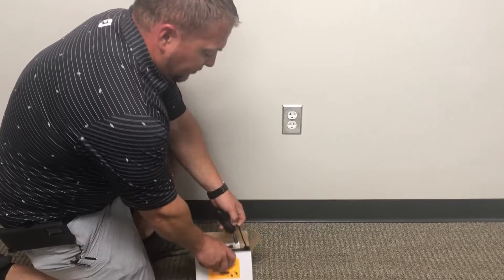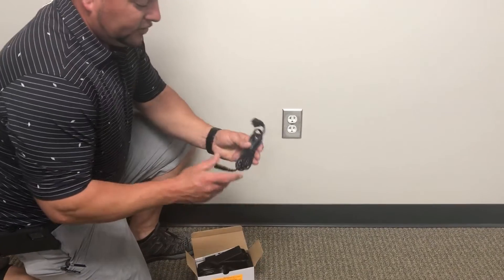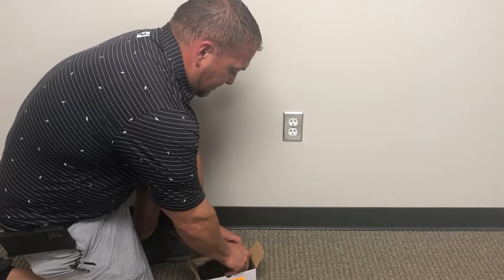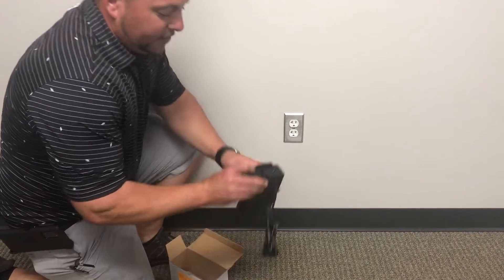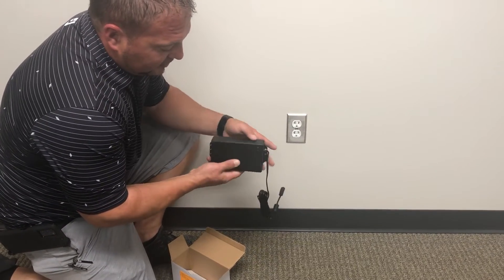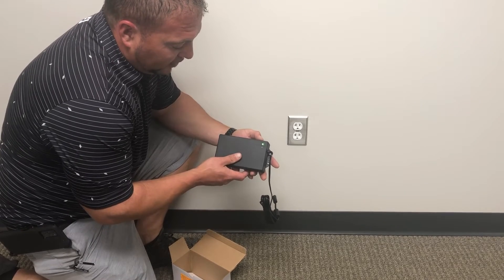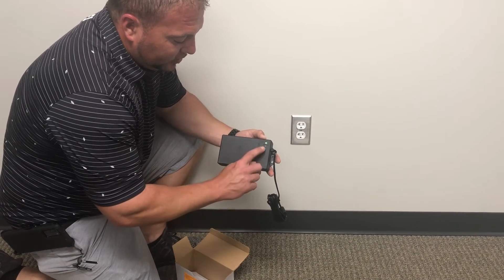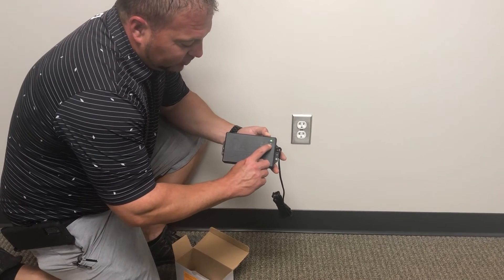This is the charging cord. This is the battery. On the side of the battery is a small button. When pressed, a light on the battery will show green or red.